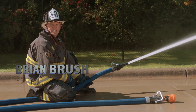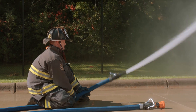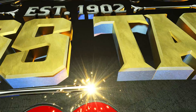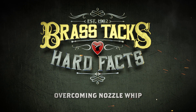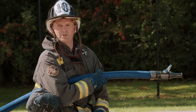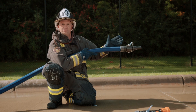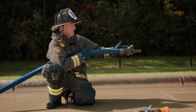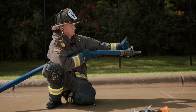I'm Brian Brush and we're getting down to the brass tacks and hard facts of Nozzle Whip. We're going to discuss and demonstrate Nozzle Whip. Nozzle Whip is pretty much a slang term for unsupported nozzle reaction. For every action there's an equal and opposite reaction. The action of the volume of water leaving the nozzle under pressure creates a force back on us — that's the nozzle reaction.